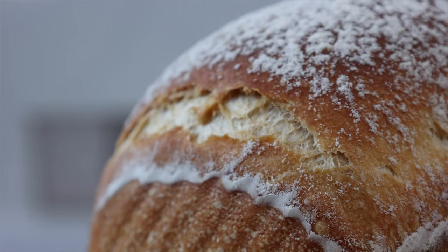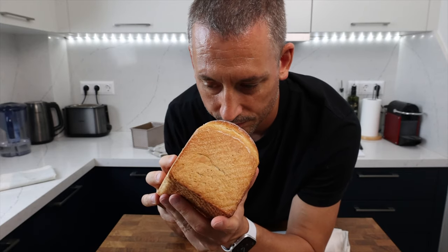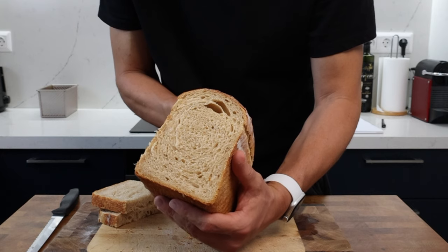This is a cracking sandwich loaf, well worth a shot. If you give it a go, do let me know what you think. That's it from me today — a huge thank you for watching, I'll see you again very soon, stay tuned.